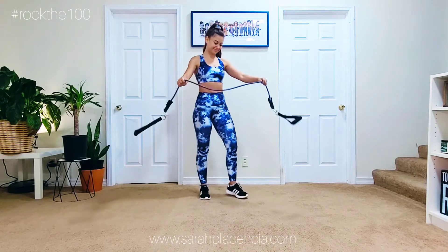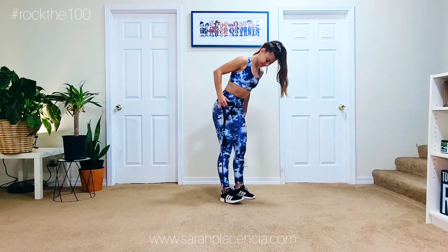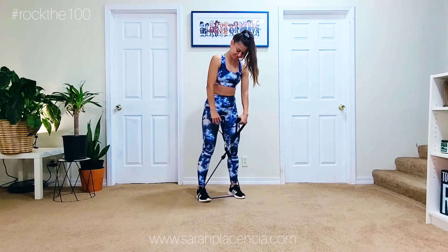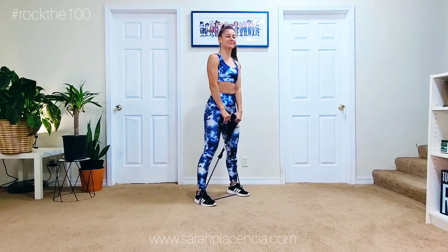Hello and welcome to Rock the 100. Today you're going to need that same band you used yesterday — it's about a 20 pound resistance. And if you're a little bit taller you might not need to crisscross this, but since I am a little bit shorter I had to crisscross just to get enough tension.